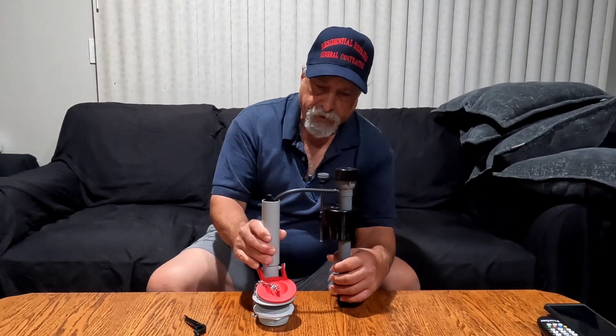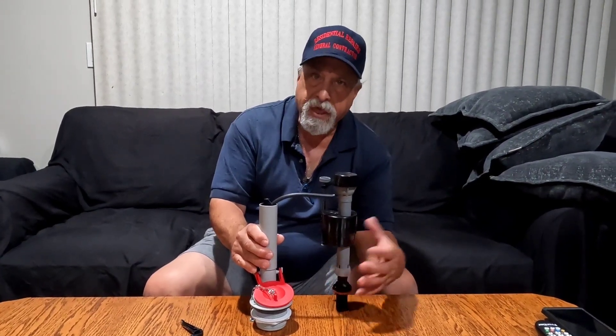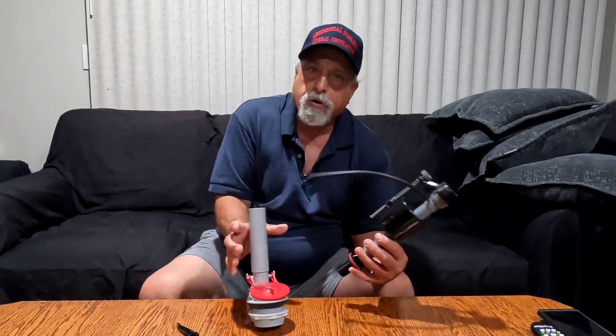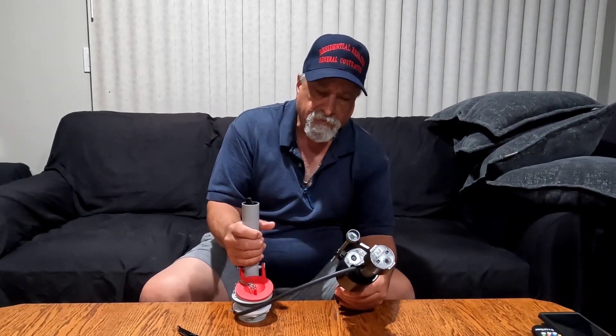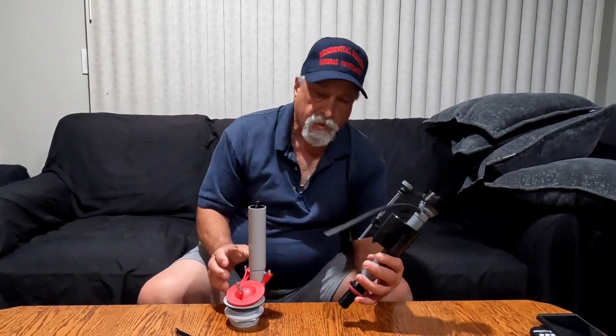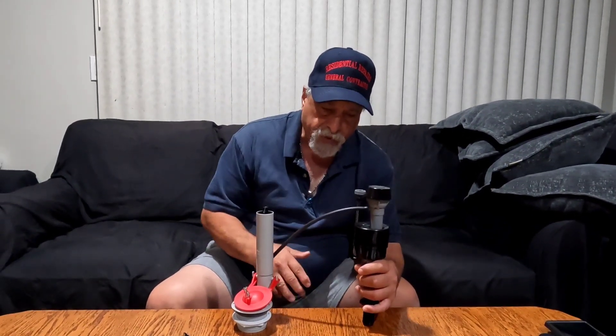I wanted to talk about that - not because I'm trying to disprove anything. I want to learn. I'm 67 years old and the older I get, the more I realize I don't know a whole lot of stuff. So I wanted to talk about the whole thing.